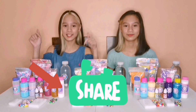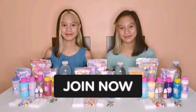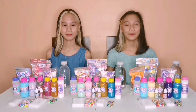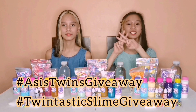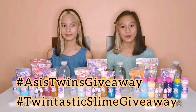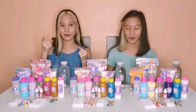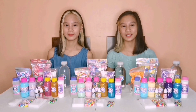Don't forget to share this video and your video as well. What are you waiting for? Join now! For this giveaway, you don't need to send us proofs, and you don't need to chat or PM us on our social media accounts. The most important thing is to always include Hashtag Axis Twins Giveaway and Hashtag Twintastic Slime Giveaway so we can find your videos and slime creations. Good luck guys, and we hope you win this giveaway! Thank you so much for watching. See you on the next slime journey! Bye!